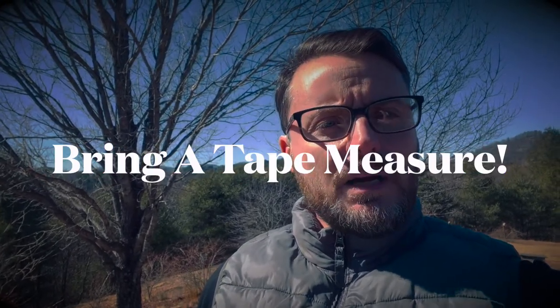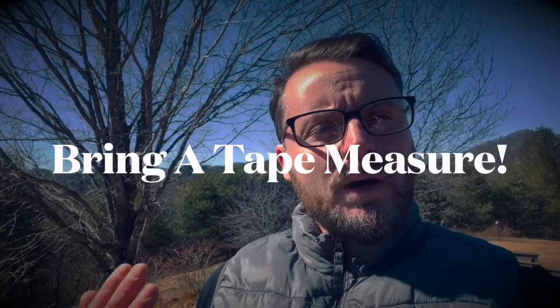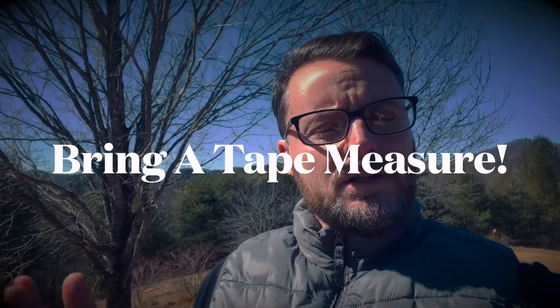It's very windy today so bear with me when it comes to the sound. When I was going through the RV show, I was reminded of something I had said before that I think bears repeating: make sure that you bring a tape measure or a yardstick of some kind so that you can visualize what it's like for the slides to be in on a motorhome or travel trailer.